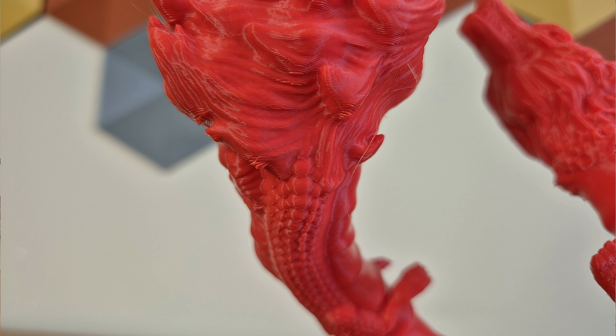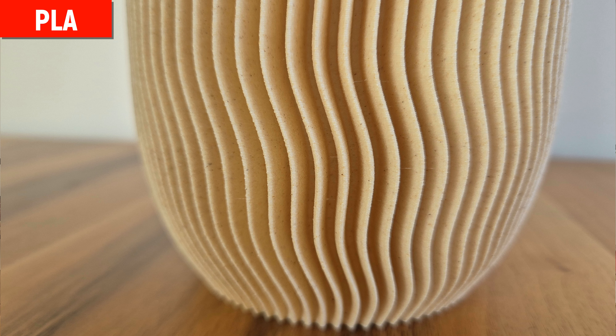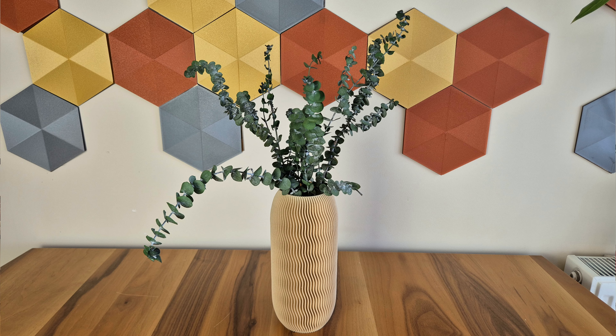Before the speed tests, this vase model is my latest printing with PLA. I wanted to use wood-filled PLA in this model — it's a type of filament that suits such objects. It's a simple model; I just wanted to see the maximum possible height of the printer here in a concrete way. It has indeed been a very nice printing. There are absolutely no defects or problems on the model.